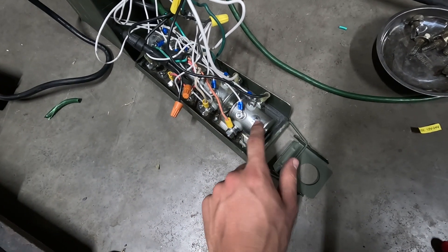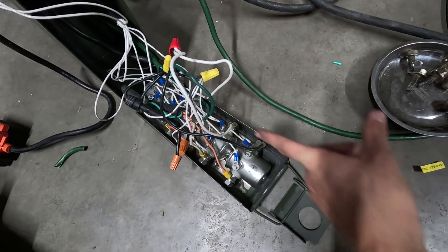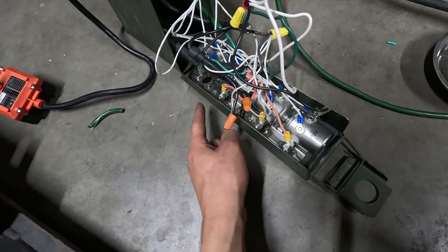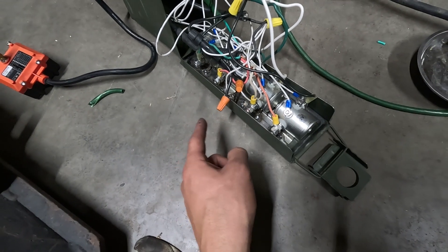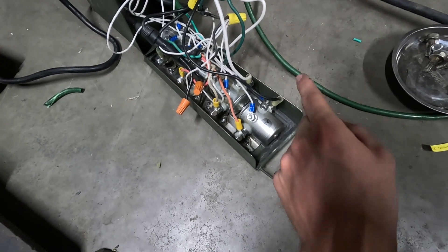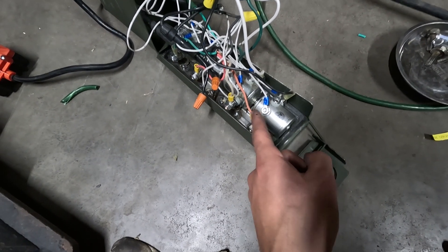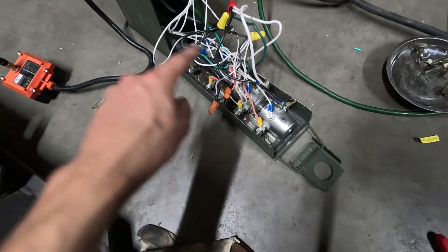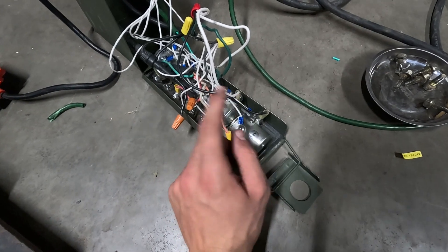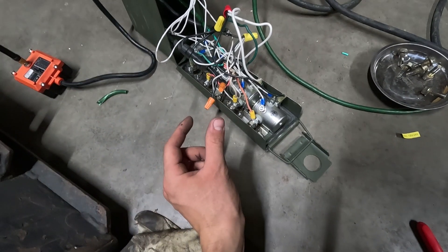When the solenoid is activated, we take positive power from the battery — high amperage on one side — and then the other side has four wires running to the stump grinder for different functions. When the solenoid is activated, it completes the circuit, so we get positive, high-amperage power from the battery to the proper circuit on the stump grinder. The stump grinder is always grounded, which then completes the circuit when one of these wires sends positive energy to it.